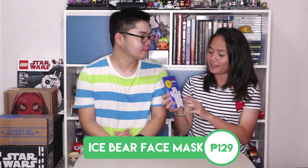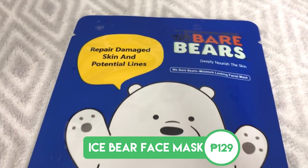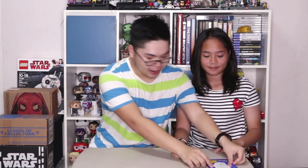The first thing we got is this face mask, and it features Ice Bear on the packaging. We haven't really opened this yet, but I'm assuming that when you open it, it's a face of Ice Bear — so you're going to look like Ice Bear when you put it on. Aside from this, I think they also have the different characters — Grizz, Panda, and all three bears in one packaging — but we didn't get those yet. Here you can see the Ice Bear one. That's the first item.